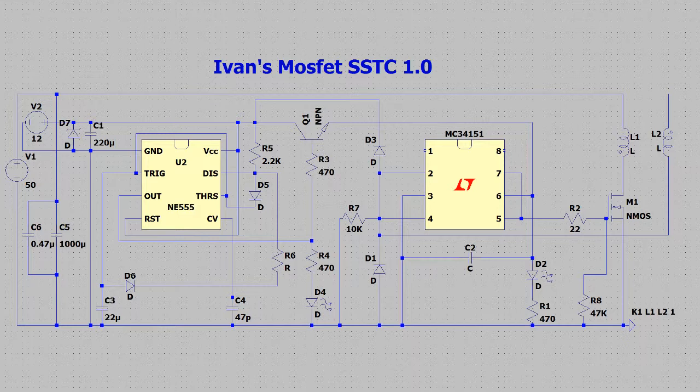In my case I'm using an MC34151 IC. It is worth noting that this gate driver IC may be inverting, so you might have to flip your coil around from the normal configuration of a Slayer Exciter circuit. Aside from that, the circuit is pretty straightforward and self-explanatory. Now that we know roughly how it works, let's build it!